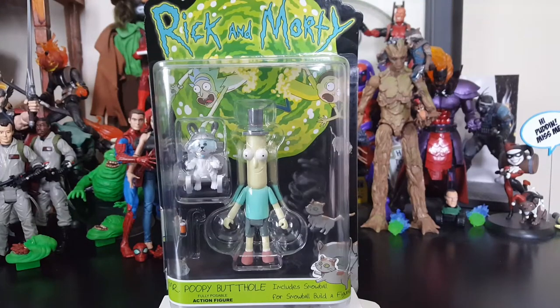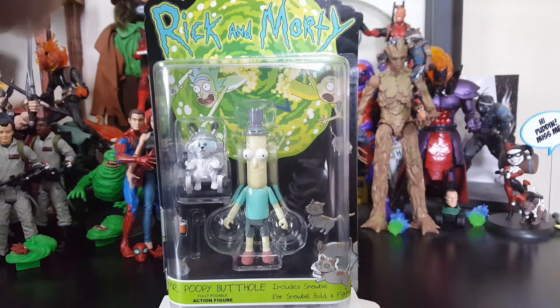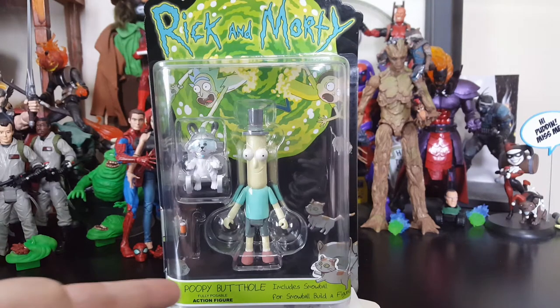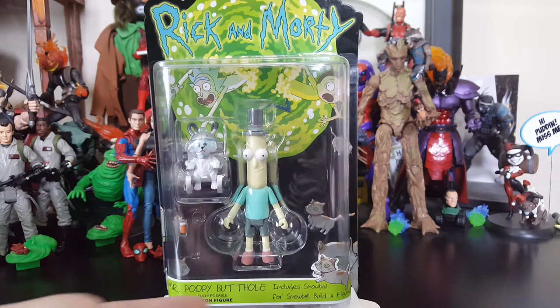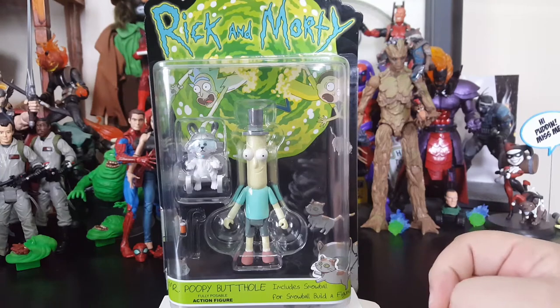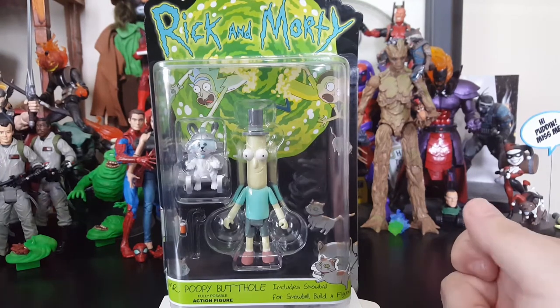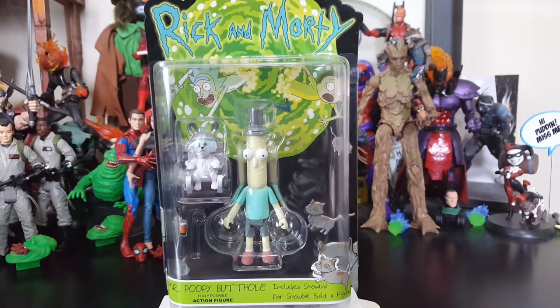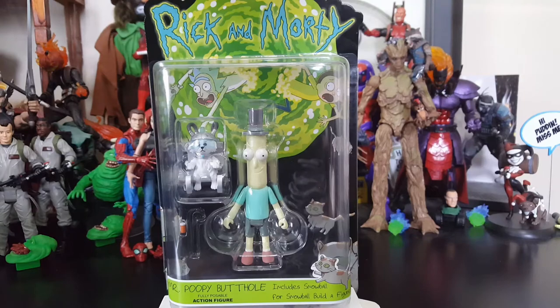Hey everybody, Arthur here with another unboxing video. Today we have Funko's Rick and Morty action figure wave, and today we got Mr. Poopy Butthole — he is called Mr. Poopy Butthole — and he includes Snowball for the Snowball build-a-figure. The packaging looks really awesome; it's got the Rick and Morty logo with Rick and Morty coming out of the portal, and it's got all the little floating cats you'd recognize from the episodes.